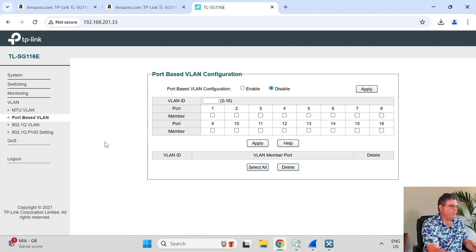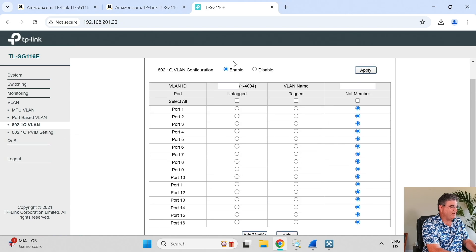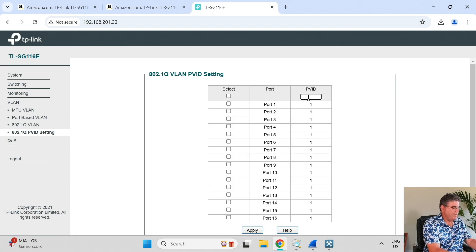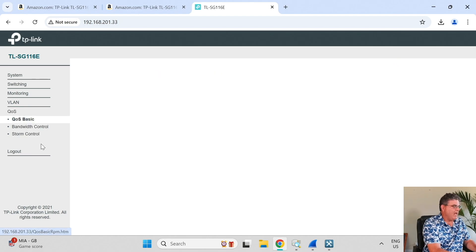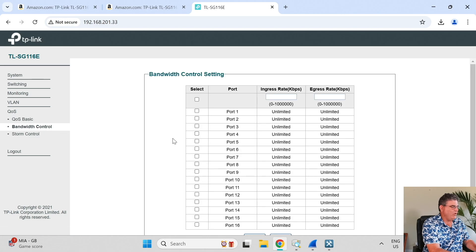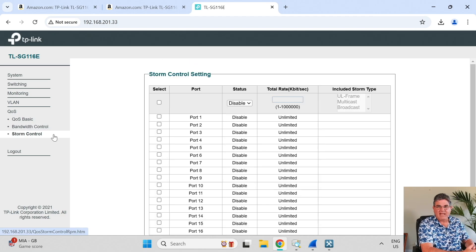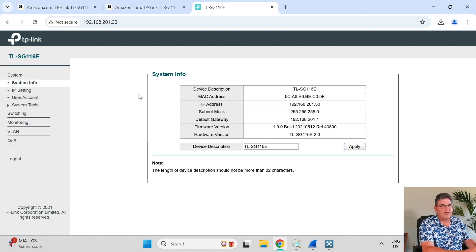We looked at 802.1Q VLANs; you can also do port-based VLANs. For VLAN 101, I can set a PVID of 101 on ports 5 and 6, so a device like a printer that can't tag its own traffic will land on that VLAN automatically. There's basic QoS with differentiated services support, bandwidth control to cap individual ports, and storm control in case a NIC starts spewing broadcast or multicast traffic. For a small business, this covers everything you'd want.